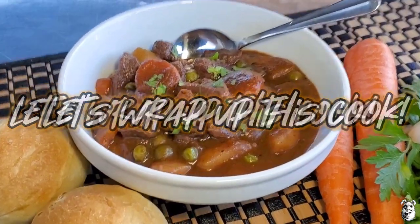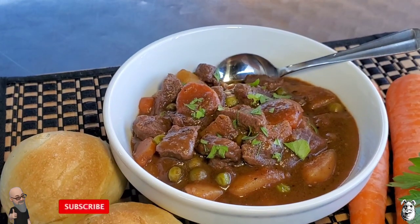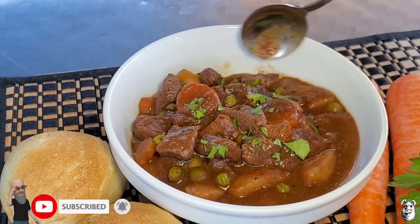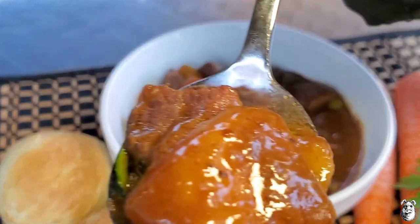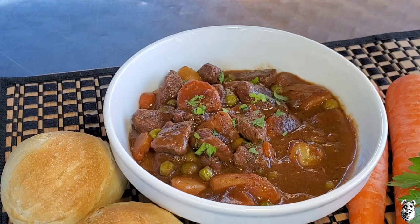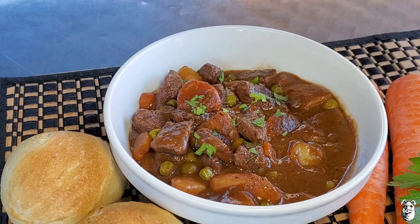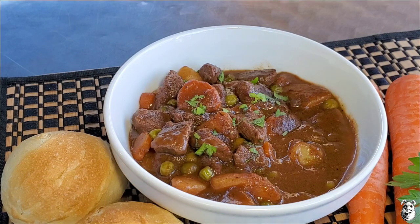We're back, plated up — let's get a close-up. Oh man, look at that, smells awesome. Let's get a little taste test — get some meat and a potato there. Oh man, comfort food 101. Real simple one to cook. You can do this on your stovetop, in a crock pot, or in an Instant Pot. You gotta give this one a shot. It's hitting on all cylinders — that beef is so tender and those potatoes are perfectly done. Thanks for watching, stay safe!